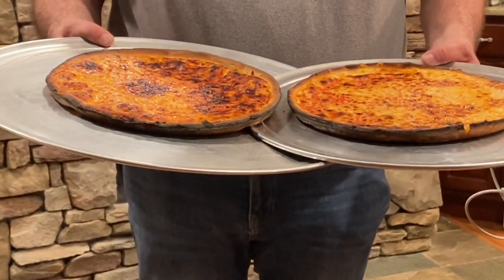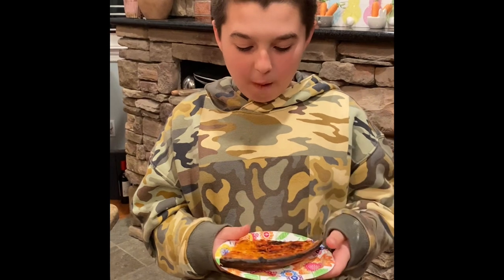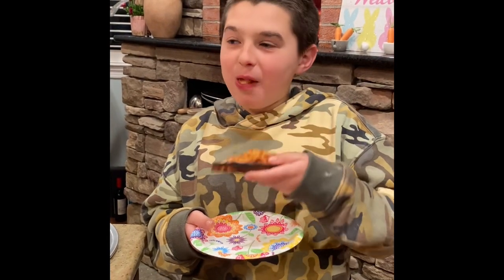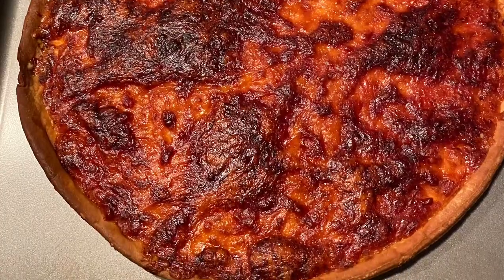We're going to slice them up and try them. First, Pete is trying the Tree Tavern pizza. Pretty good — you like it, Pete? Up next is the Bowl and Basket. They taste identical — I taste no difference. Do you like them both? Yeah, so do you.